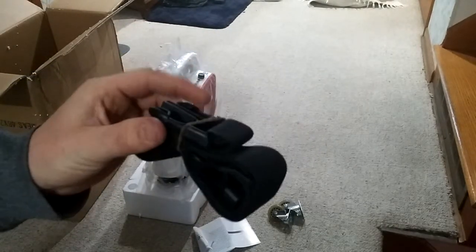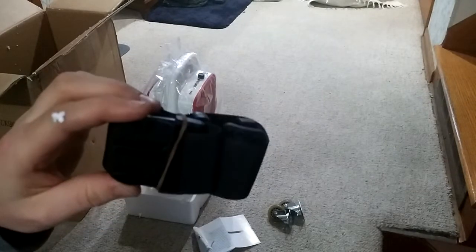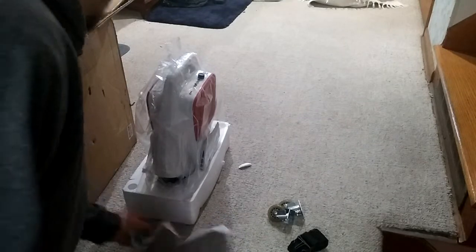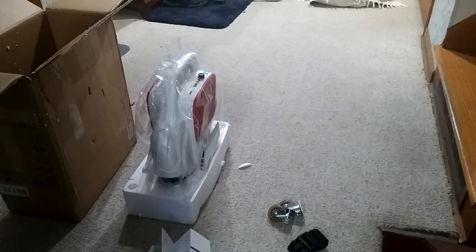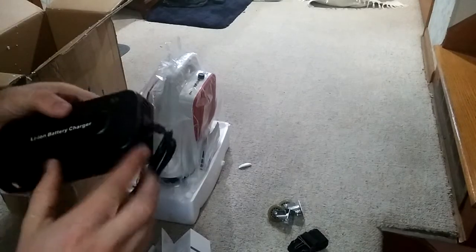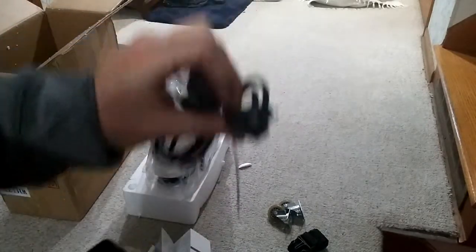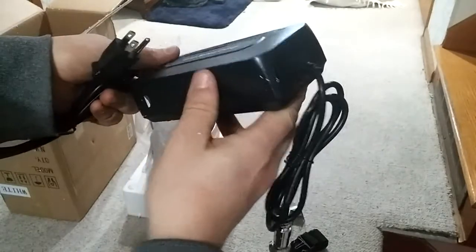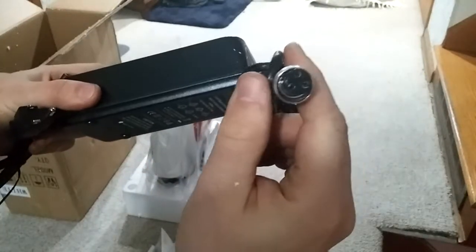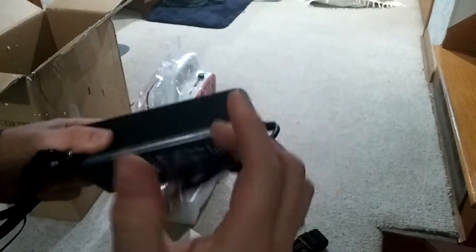There's also a learning strap, which I may or may not use — we'll go over that when I go through the instructional video. And there's a 110-volt three-prong charger — absolutely huge charger piece — with a specific twist-on end for the unit itself.